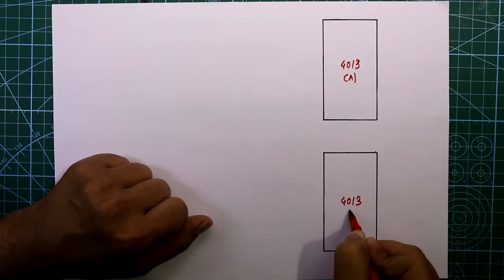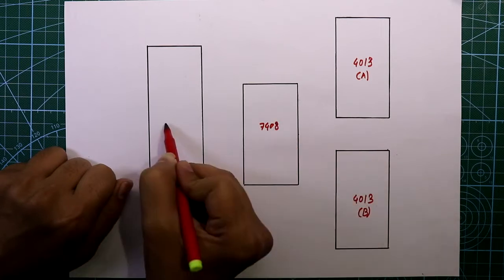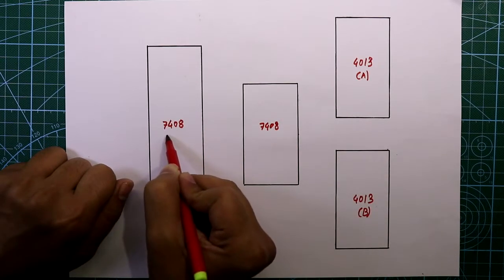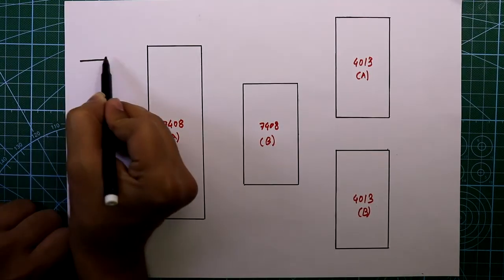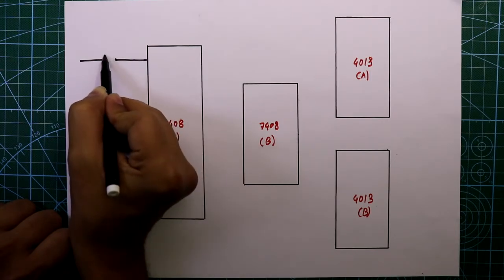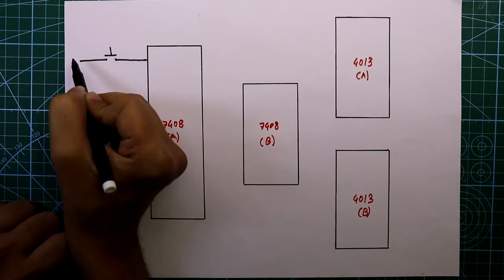Another two ICs are 7408 - here it is 7408A and 7408B. For four players we need four inputs, that means four switches. Here is one - it is a push-to-on switch.